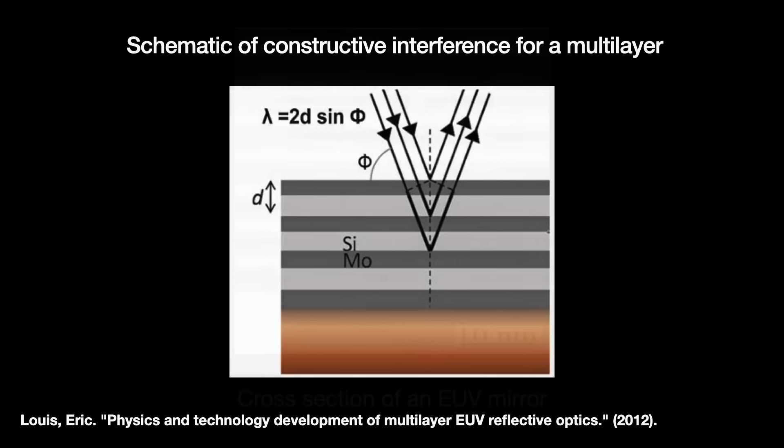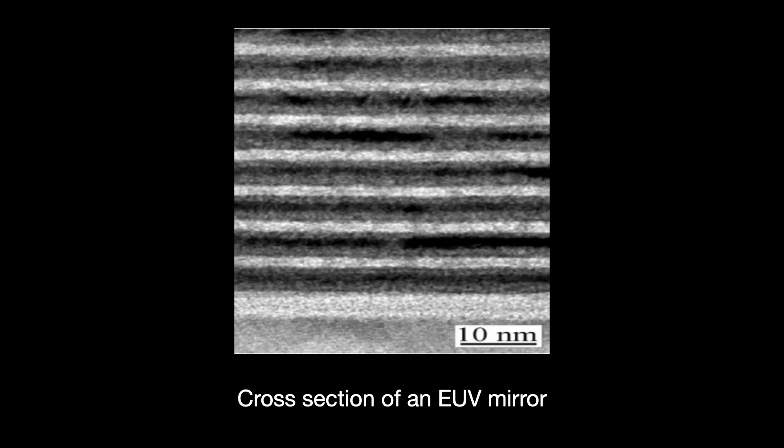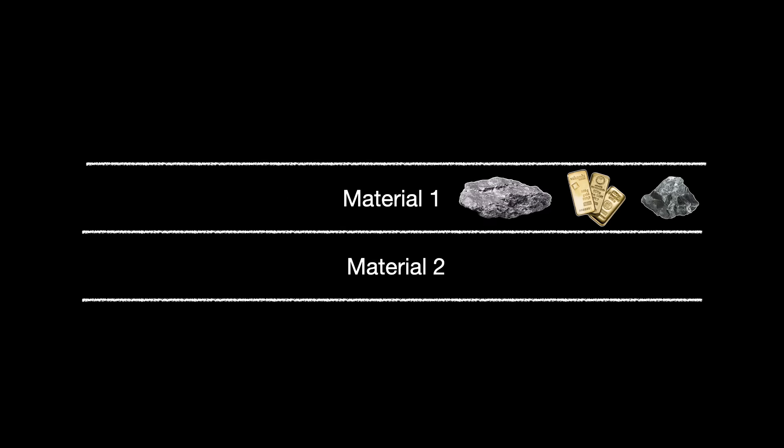The EUV reflections happen at the borders between each of the layers. The best two materials for such a border are where we can achieve the greatest difference in refractive indices, which in EUV's case meant atomic numbers — as in protons in the nucleus. So we get pairs. One half of the layer pair will be a material with a higher atomic number, which is optically denser, like molybdenum, tungsten, or gold.